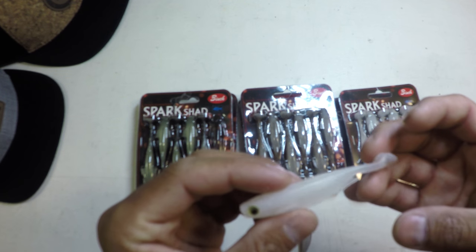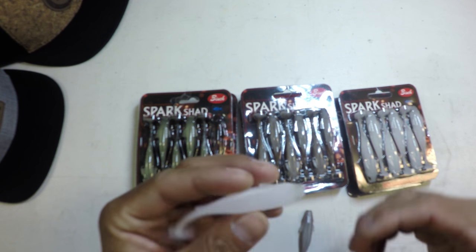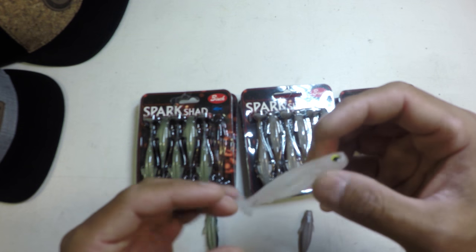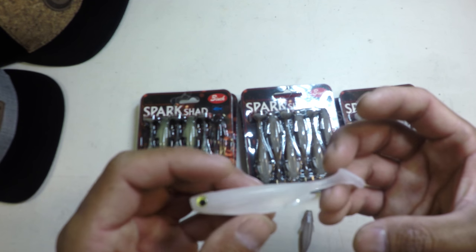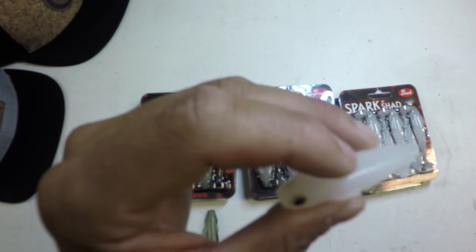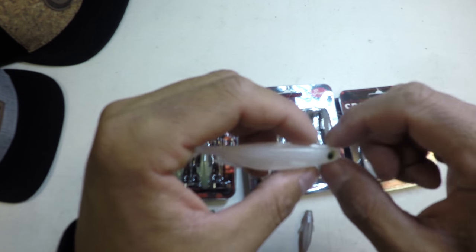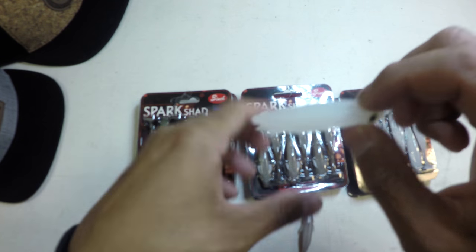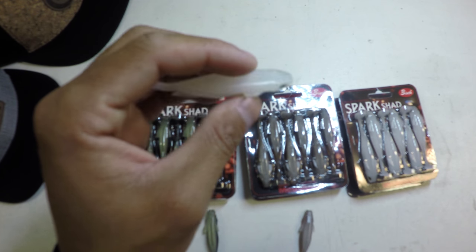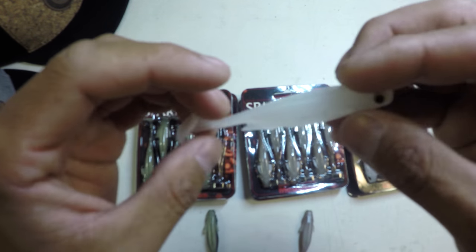Some of my favorite ways to rig this are obviously on those jig heads. But what I picked up from fishing with our buddy Nick Kuzvis from Ontario, Canada was that this also makes a great drop shot bait, believe it or not. I'll be honest, at first it was really hard for me to have any real confidence putting this thing on a small nose-hooked drop shot rig and fishing it like I've been fishing a worm. But those big smallmouth — they're suckers for it.